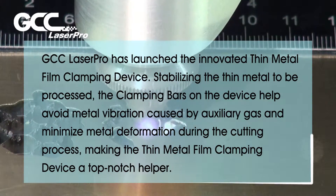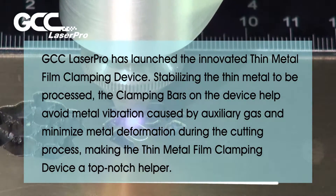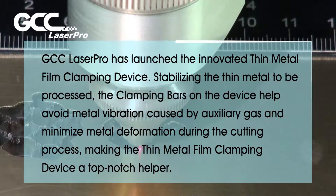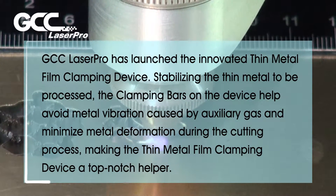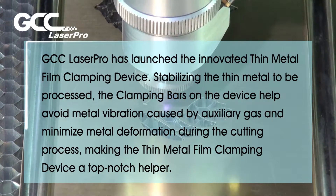Stabilizing the thin metal to be processed, the clamping bars on the device help avoid metal vibration caused by auxiliary gas and minimize metal deformation during the cutting process, making the thin metal film clamping device a top-notch helper.